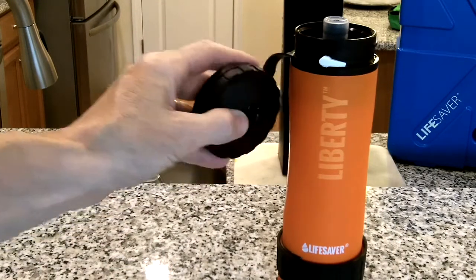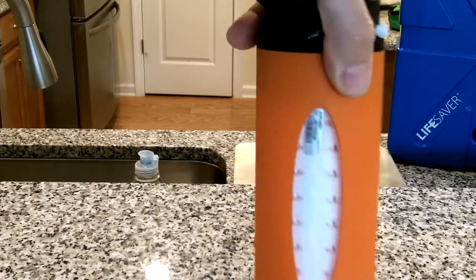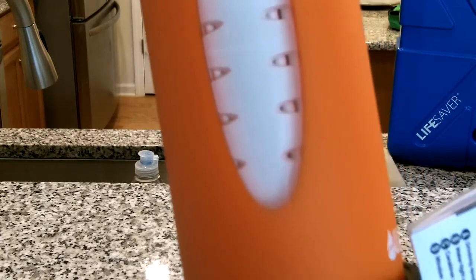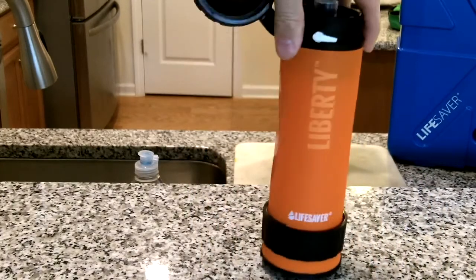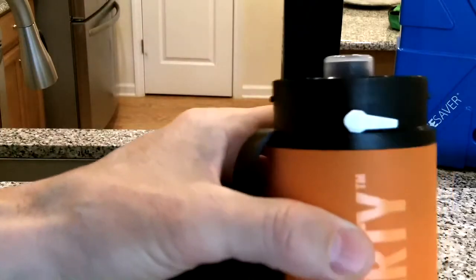C is the carabiner clip, which is on the lid. D is the window — the window looks at the actual filter inside the unit. You can see the filter inside there, and the available space in the internal compartment is about 14 ounces of water.